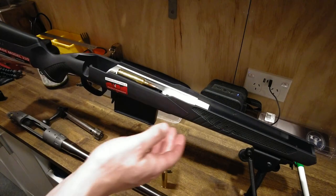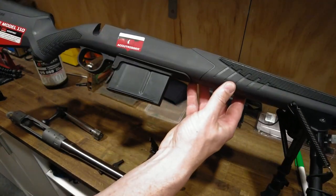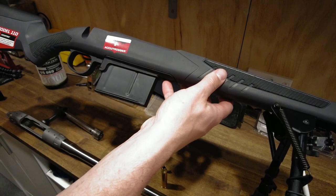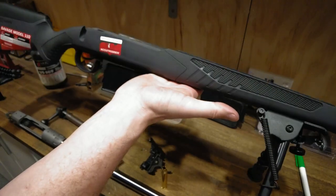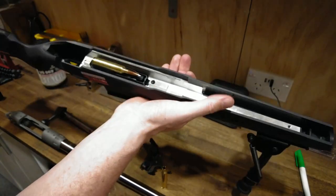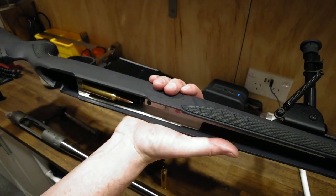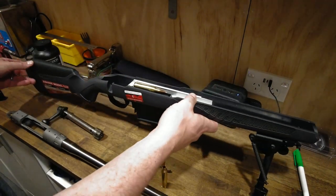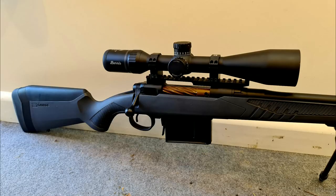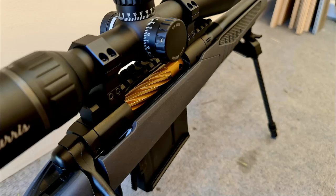There we go — that's how it all sits, magazine hanging out the bottom, yes I know. I checked the balance of the rifle with the barrel and it balances perfectly right there under the set screw, so I'm happy with that. Here's the rifle all assembled and fully painted, bolt fluted as well, topped with my Burris Signature 5-to-25-by-50 on a 20 MOA rail, ready to go to the range for the first time.